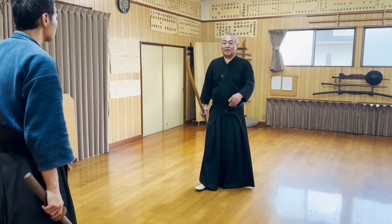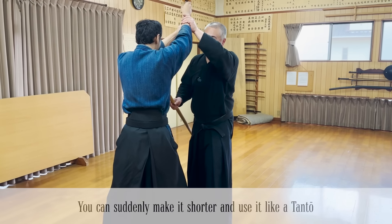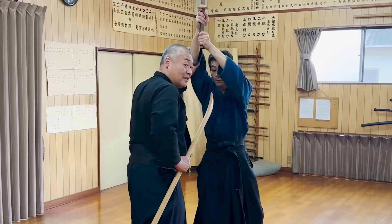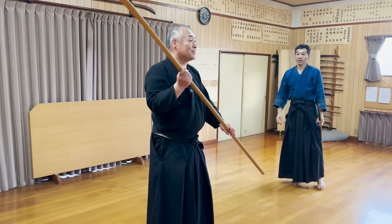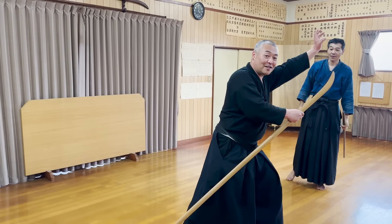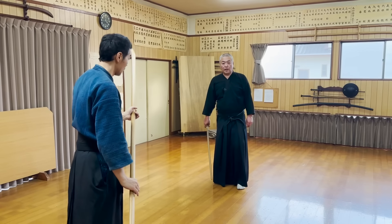Many people say the Naginata's weakness is when the opponent gets too close. However, there's actually a way to fight at close range too. You can surprise the opponent by suddenly using the long Naginata short on purpose.